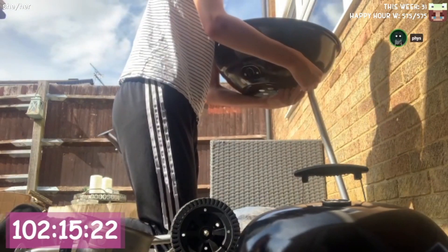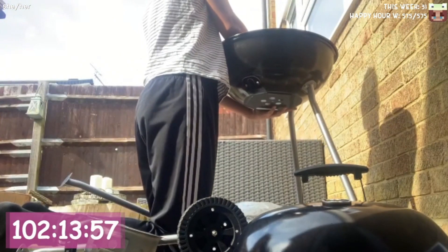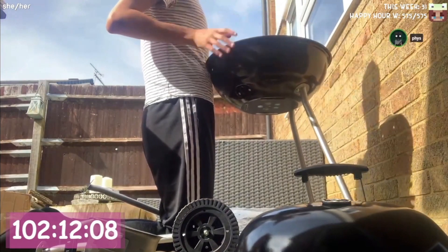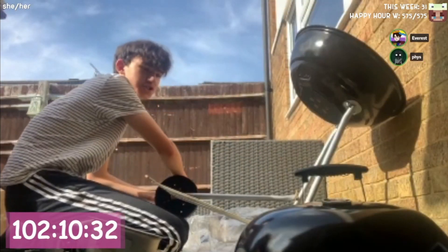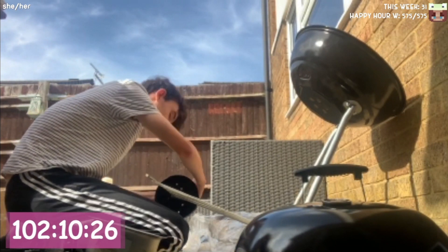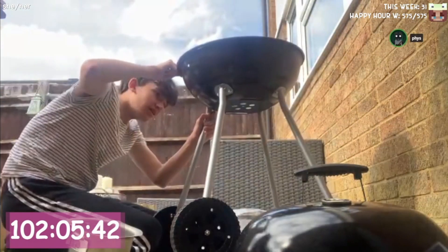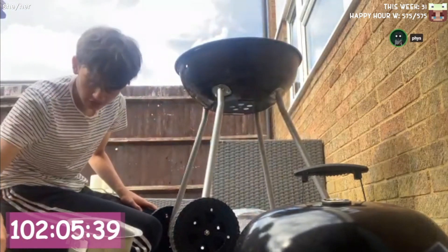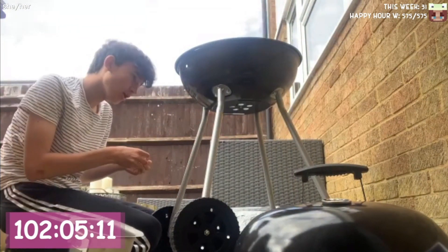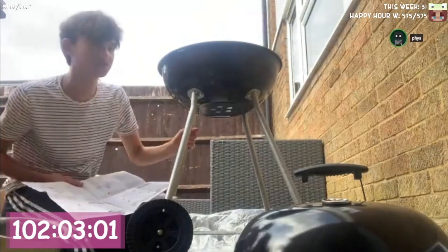Put that in there. Slap one of those on. Let me tighten this. First leg is on. The two of these can go in there. Probably helpful if I was looking at what I was doing. Two legs have been completed. I'm gonna undo the legs. The instructions flew to the other side of the garden — I'm not getting up to get them. There we go. Pizza oven is... I'm proud of myself for getting this far, to be honest. When I was asked to build this, I had a feeling I would break something. So, I'm happy I haven't yet. I've put the screws on the wrong way.